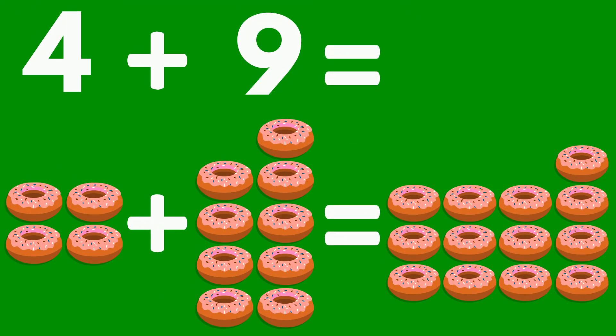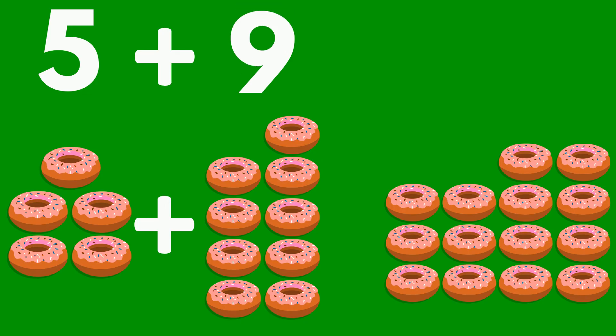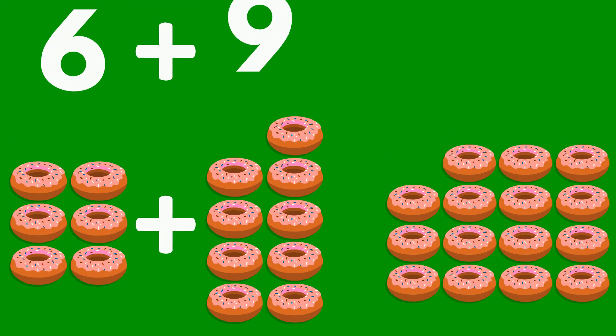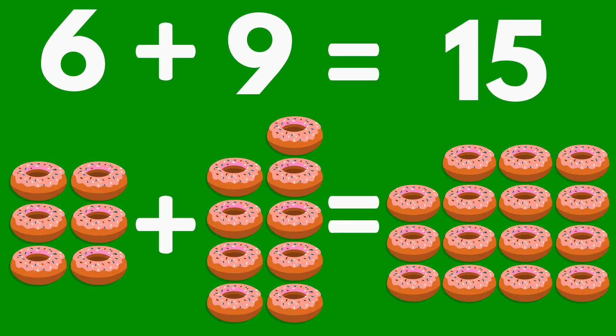5 doughnuts plus 9 doughnuts equals 14 doughnuts. 6 doughnuts plus 9 doughnuts equals 15 doughnuts.